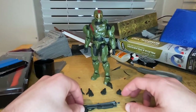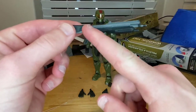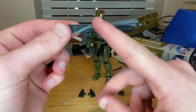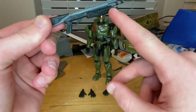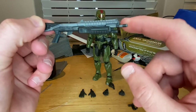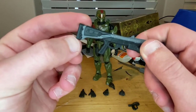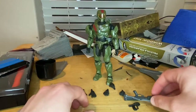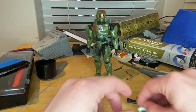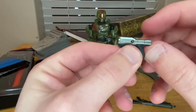First let's go over the accessories. You get his pump shotgun — you get gunmetal gray on the body and black for the grip. Down at the pump, the barrel, the muzzle area, and the stock — that's pretty cool detailing.